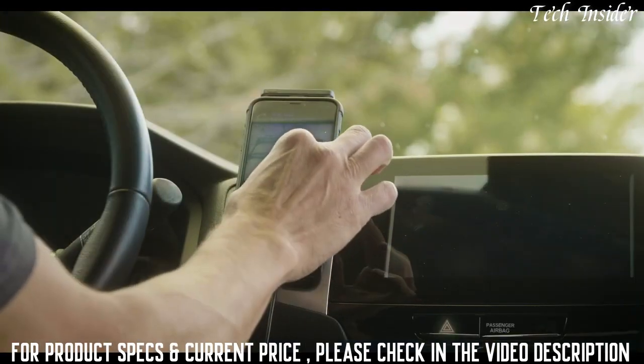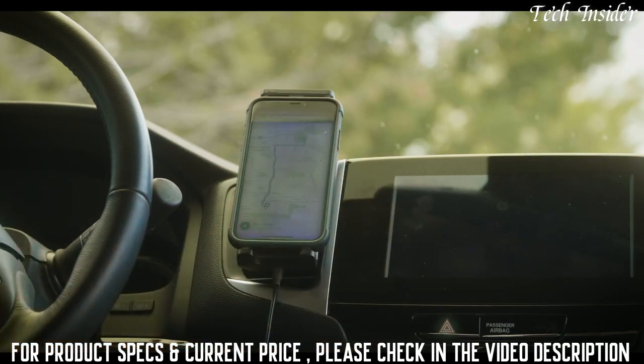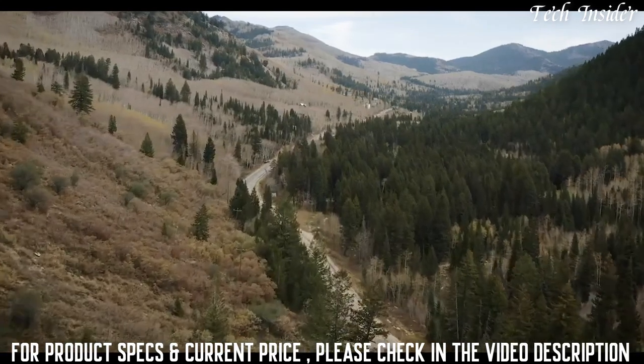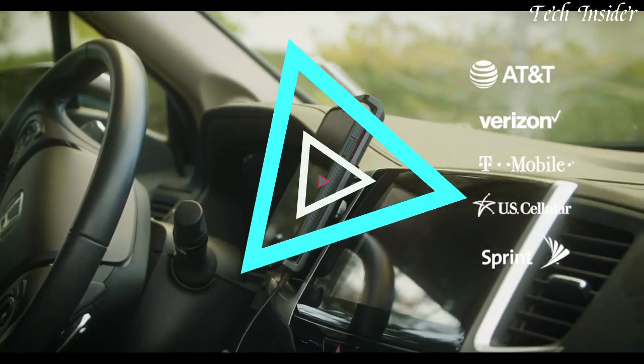Perfect for rideshare drivers, daily commuters, or other power users who are constantly on the go. Keep your focus on the road and not worrying about your cell signal coverage. Choose a better way to stay connected using any phone on any carrier network with Drive Sleek by WeBoost.